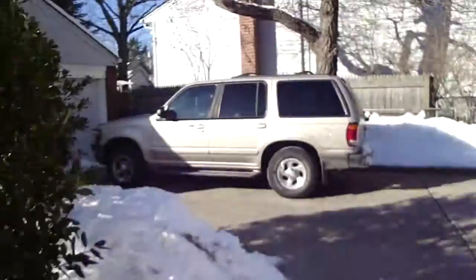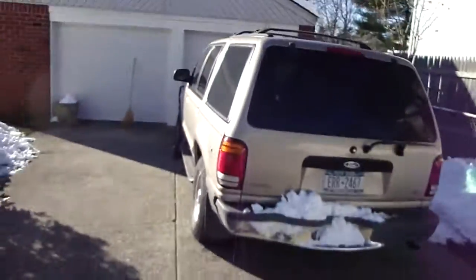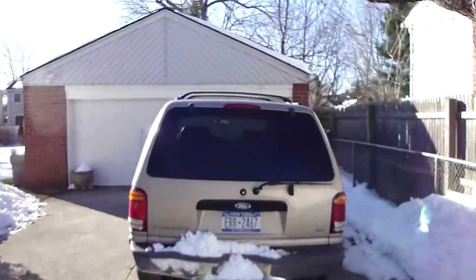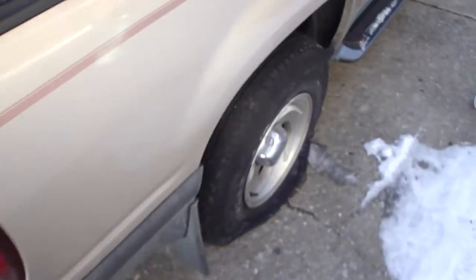Notice my car — notice something wrong with my car. Notice how it's lopsided. Not good. I'll tell you why: I have a flat fucking tire.